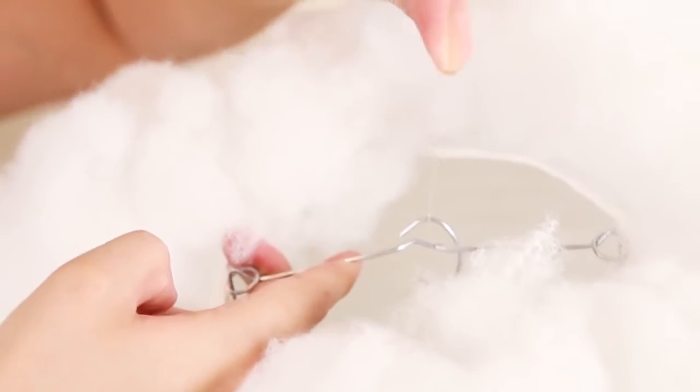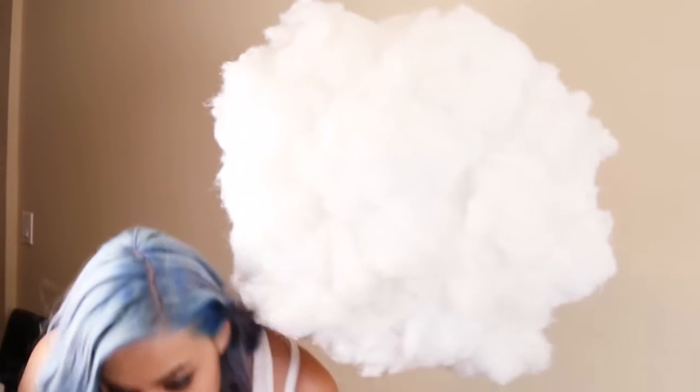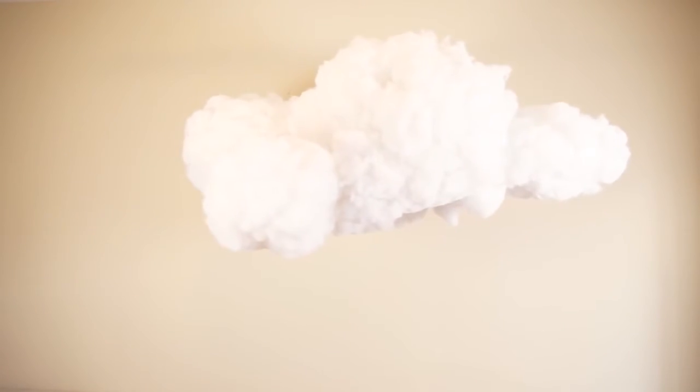Now that your wooden dowel is secure and you're confident it's not going to fall, place some clear string on each edge of the lantern. Tie each ball individually onto the wooden dowel, and depending on how low it hangs they will form your clouds. Continue to assemble and tie on each different paper lantern and you should slowly start to see a cloud forming.